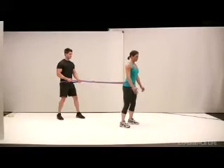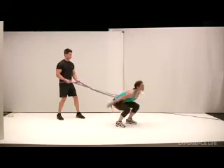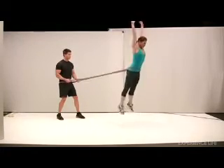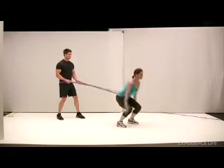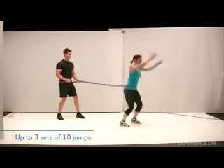With your feet just wider than shoulder width apart and toes pointed slightly outward, lower yourself into a deep squat then jump as high as you can. As you land, lower yourself into another squat and jump again until you've done 10 reps total.